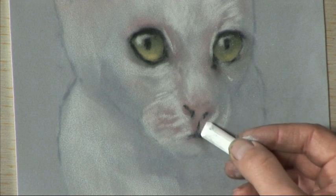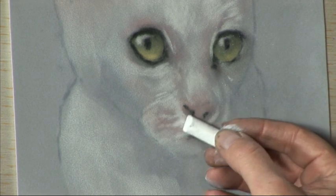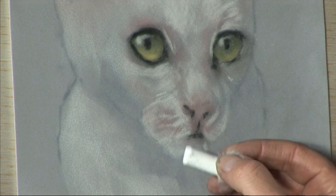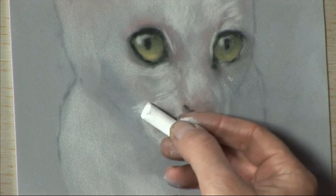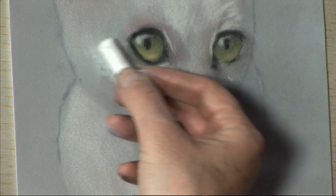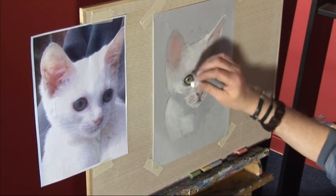This cheek is more in shadow so we don't need to emphasise that highlight too much. And down into the chin — a nice soft furry chin. Come back into the side of the face, and then once we've got that cheekbone shape established with the highlights, we can bring the white fur all around the head, around the ear.